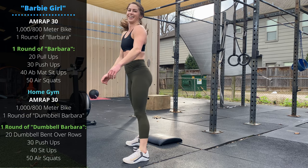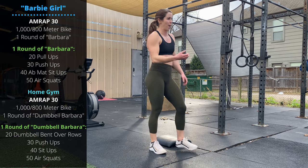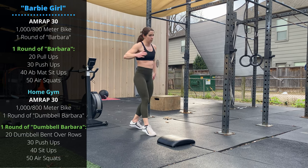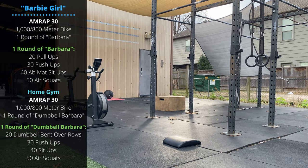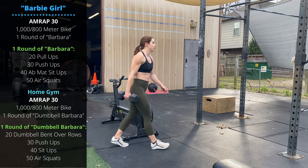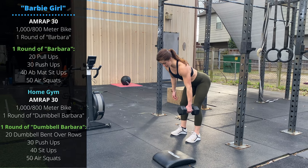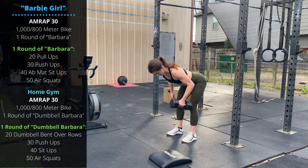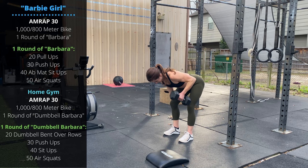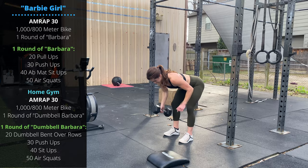For the home gym variation, same 30-minute AMRAP — replace the bike with a 400 meter run. You'll perform one round of dumbbell Barbara. The only real difference is that instead of pull-ups, you do single dumbbell bent over rows: bend at the hips and knees, lower the chest toward the floor so shoulders are just above the hips, and row 10 reps on each arm — dumbbell touches the top of the chest, elbows going back and to the side — instead of the 20 pull-ups. If you have a pull-up bar at home, just do the full pull-ups.